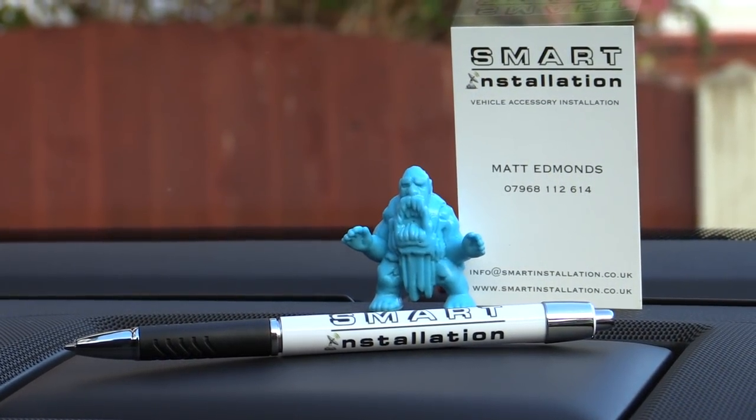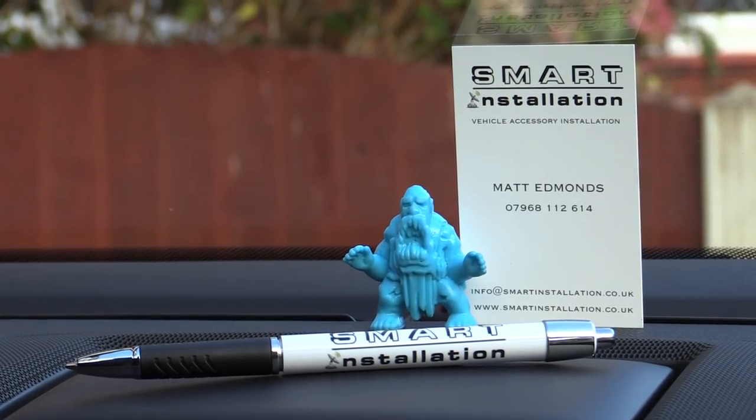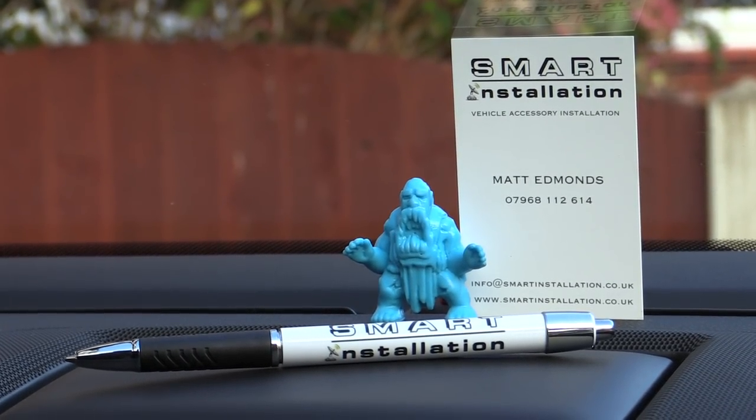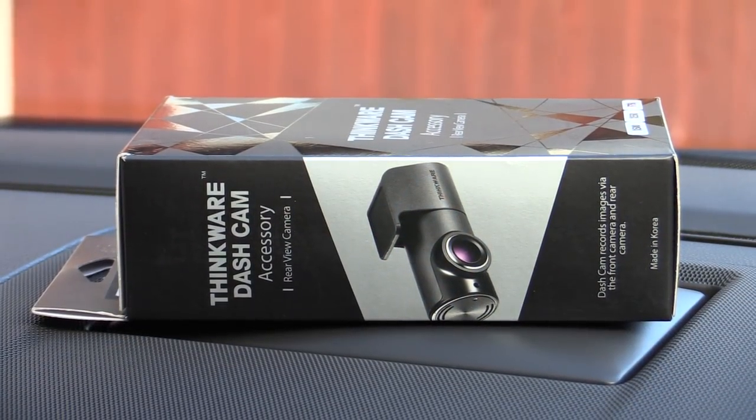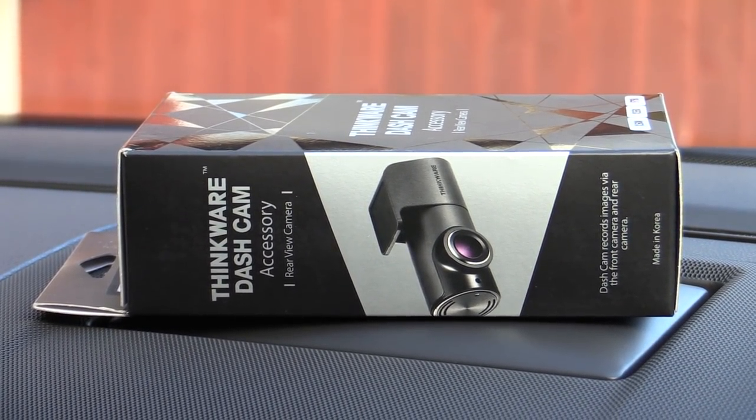Before we get started with that, I'd just like to extend a massive thanks to loyal viewer Matt of Smart Installations for hooking the Gurumobile up with a Thinkware rear dash cam to complement the one I already have sitting up front.